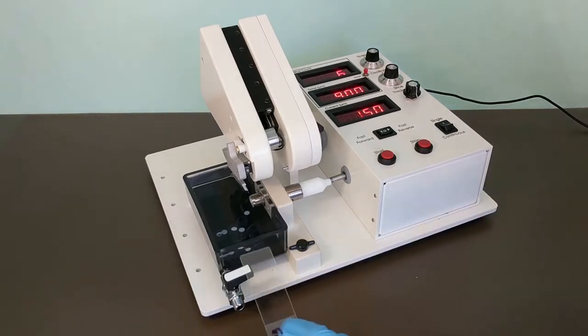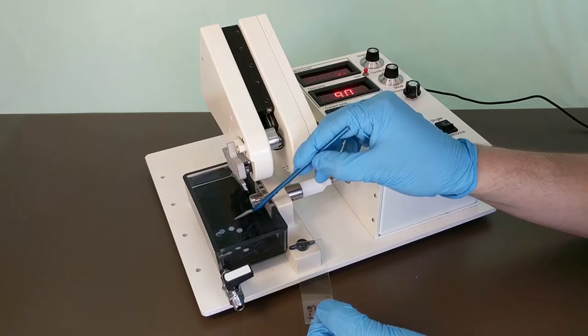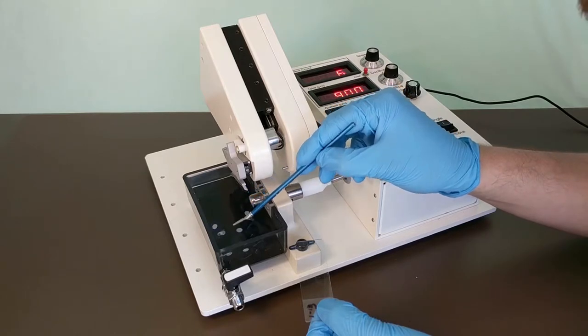In order to plate your samples, we recommend using a fine paintbrush to grab a slice and roll it onto the microscope plate. Take care not to damage the tissue while doing this.